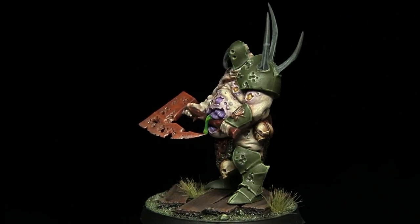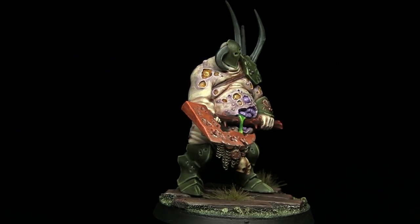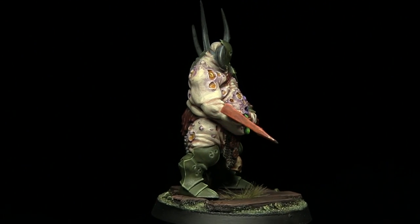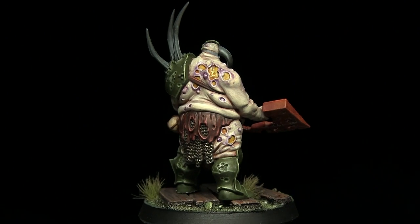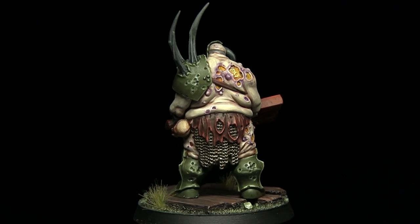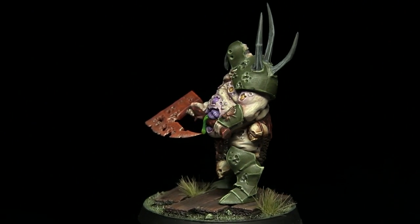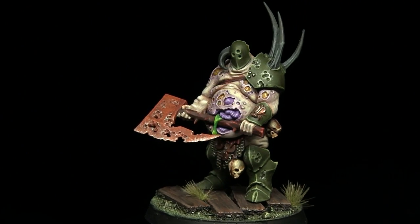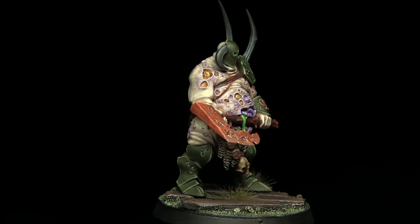And here we have the completed miniature, which you can see I've also based. While this tutorial focused on the Lord of Plagues, you could use the exact colours and techniques on other Rotbringer miniatures such as the Putrid Blightkings. If you enjoyed this tutorial do let me know in the comments below, and subscribe to be kept up to date with all my future videos. By clicking on the small eye in the top right corner of the video you can help me choose which miniature I should paint next.